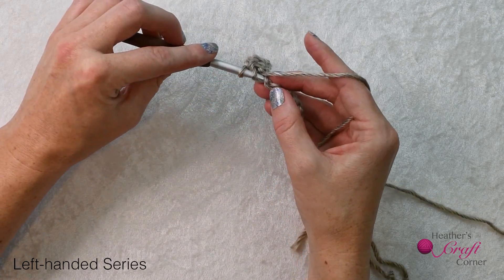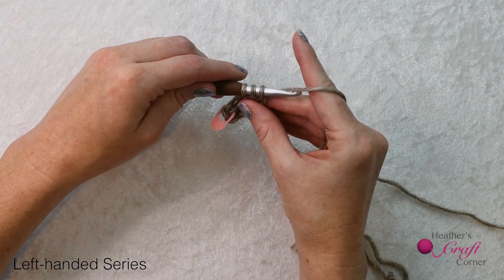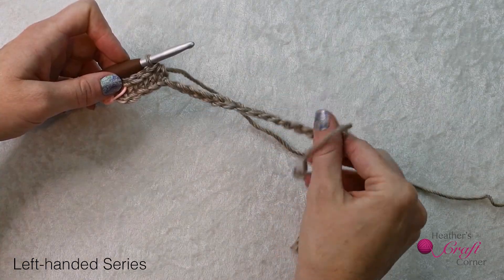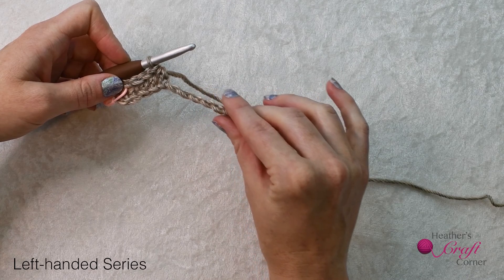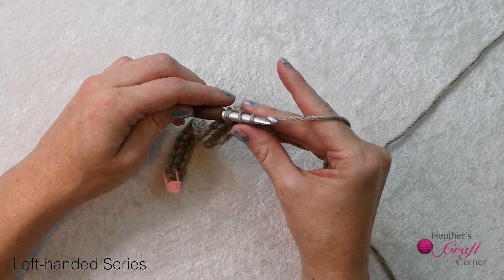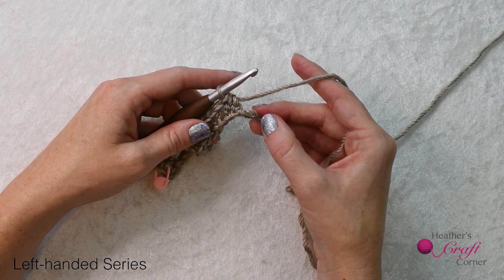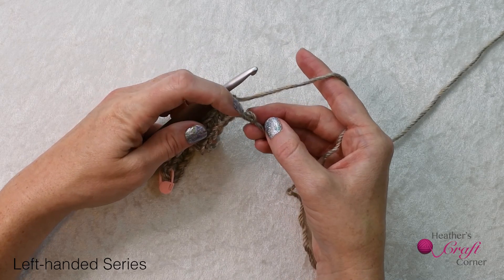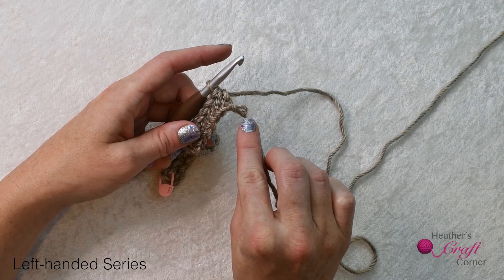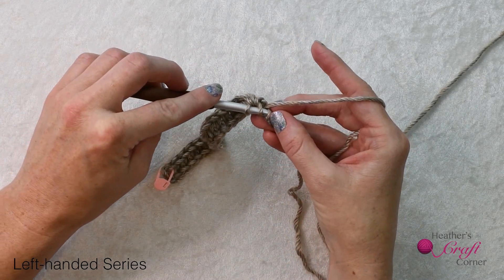Continue across your chain. Make sure you do not twist your chain as you go. Keep it nice and straight. As you get to the end of your chain, make sure you work into the last chain. You'll also see the slip knot next to that chain. Work into the last chain to finish row one.